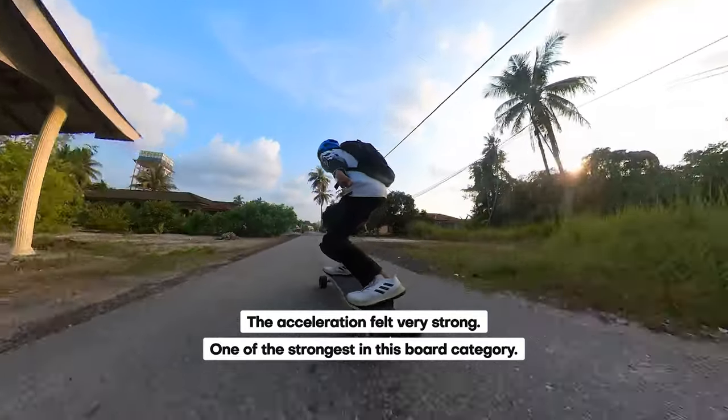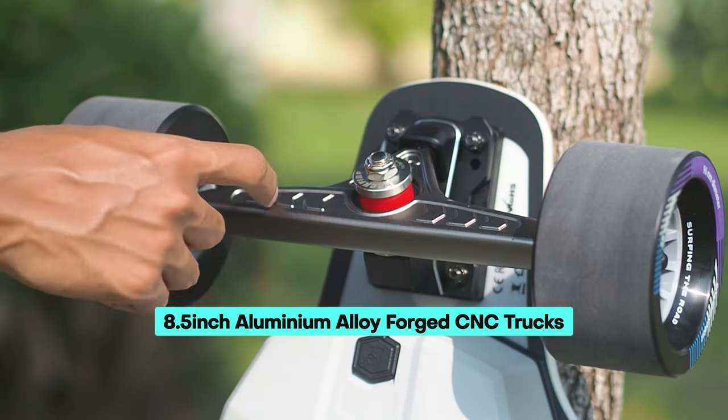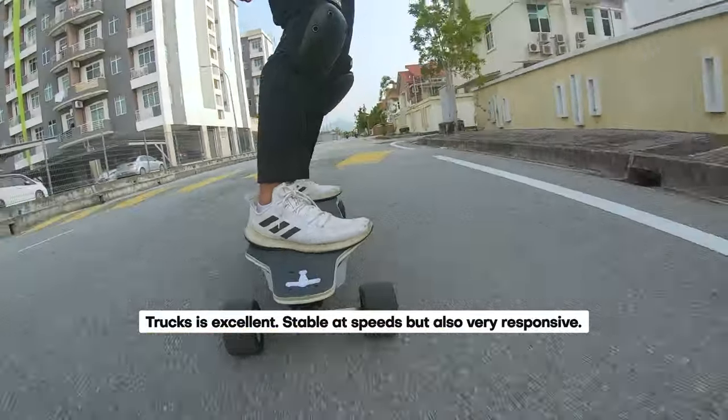That's not to say it can only go in a straight line. The Backfire Zealot X features trucks that strike a perfect balance between easy turning and stability. There's no room for nitpicking with these trucks.